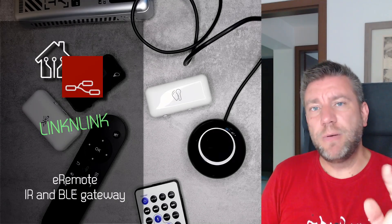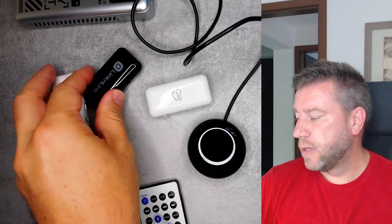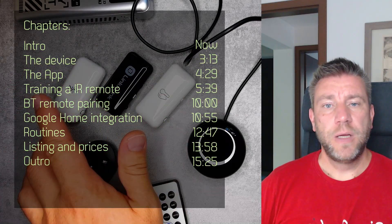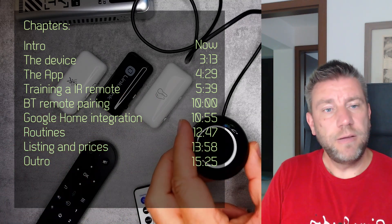Welcome to a new video in my home automation series. About seven months ago I created a review of a couple of Link and Link products. So it was these three: the eHub, the ET temperature and humidity sensor, and the eMotion — that's the motion sensor.